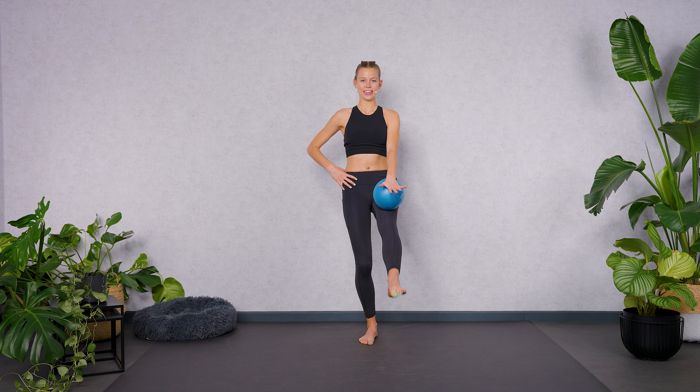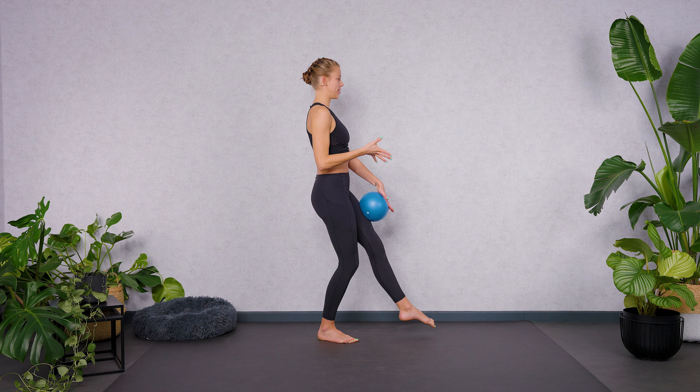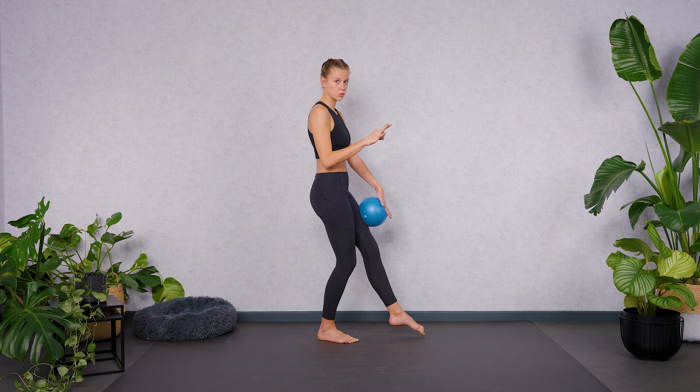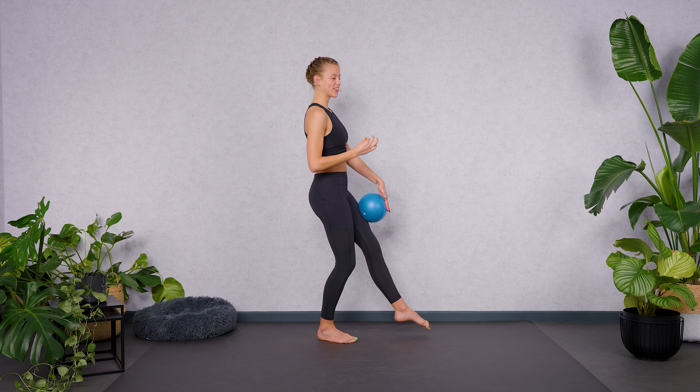Exhale, release. Inhale, lift. And exhale, release. What is very important here is to keep your standing leg bent and to keep ears, shoulders, hips, and heels in one line — so please don't hinge forward, don't lean back, stay straight in your upper body. Bring tension in all five toes, extend your ankle joint, point your foot. Think more in length than in height. Work without swinging — work with muscle power and control, as slowly as you can.